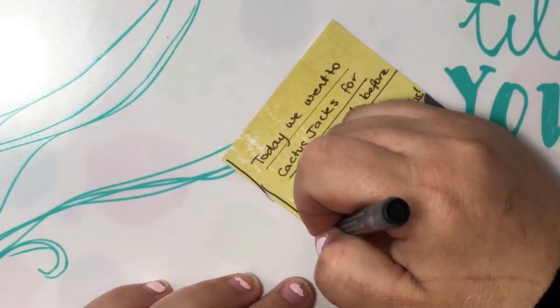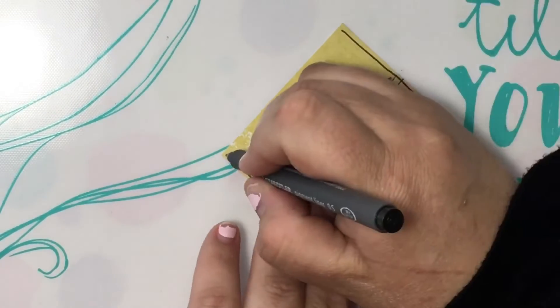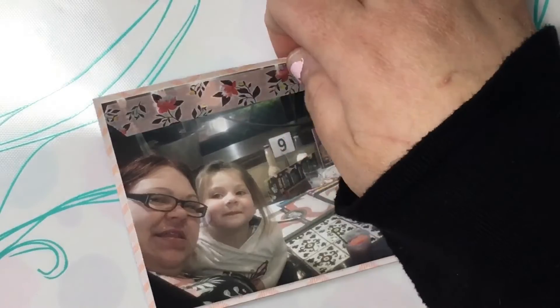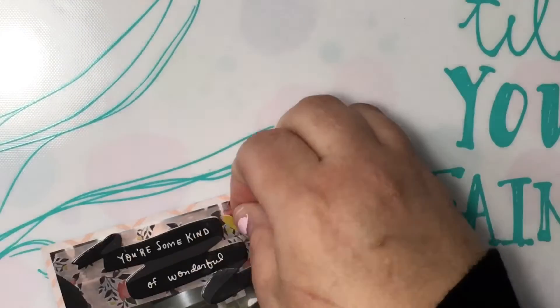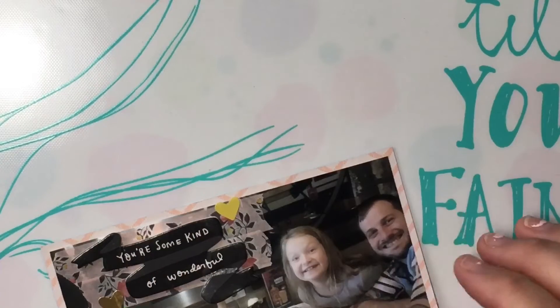I struggled with this one a bit — I didn't know where to put the photos so I had to move them around a lot, but I cut that out so you didn't have to sit through it. I like outlining cards. I should have got my typewriter out for the journaling but I just couldn't be bothered, even though it's set up right beside me. One day I'll look back and be happy my handwriting is included because people won't always know what it looks like. I'm grounding the embellishments I'm going to put on this photo.